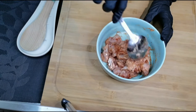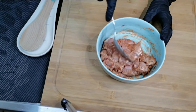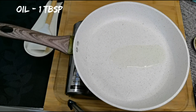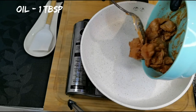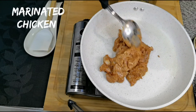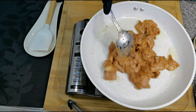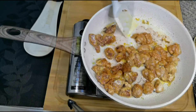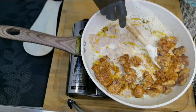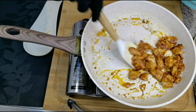Mix everything together and set it aside for 15 to 20 minutes to marinate. Then add a tablespoon of oil into a pan, add the marinated chicken, and cook the chicken for 10 minutes. Keep them aside.